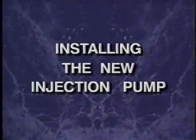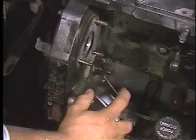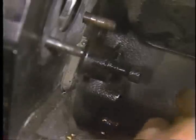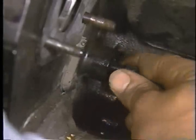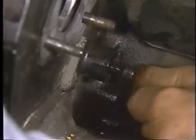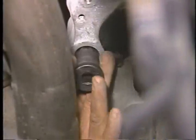The next part of this program will demonstrate the proper procedures for installing the new fuel injection pump. To begin, spray the top dead center lock pin with Mopar MP50 part number 4549626. To assure proper operation, push the pin in and pull it out several times until it moves freely. Next, remove the plastic plug at the lower right of the transmission adapter housing and install the barring tool.